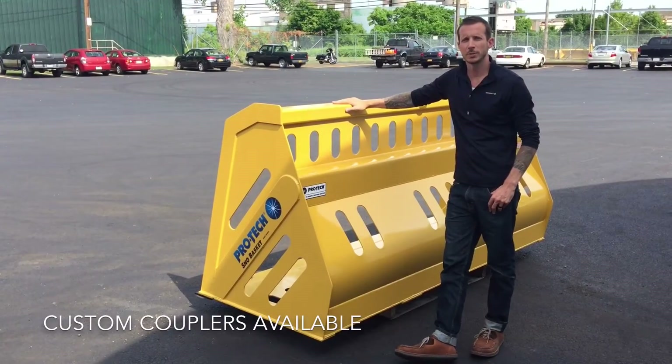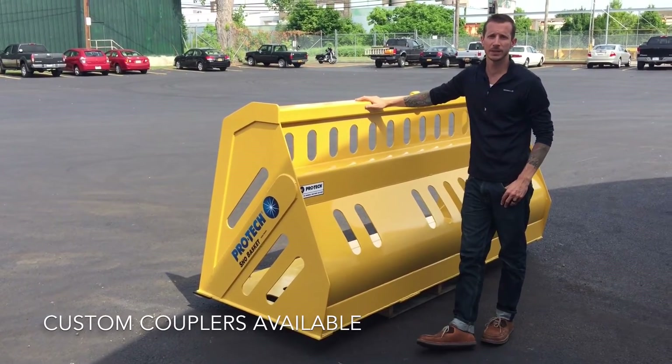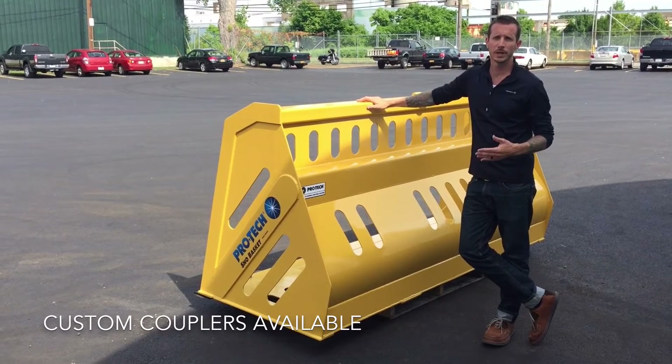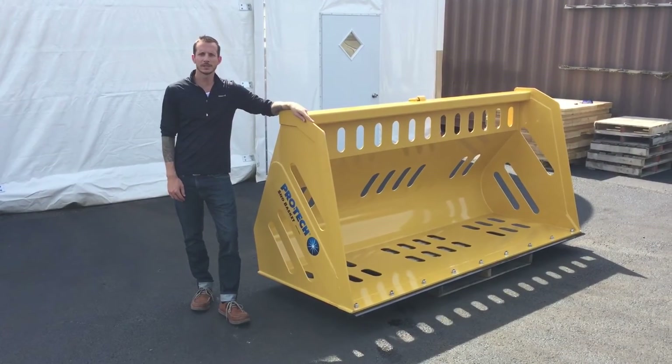This particular basket right here is 102 inches from side to side. It has a load capacity of 3.5 yards. This basket weighs roughly 920 pounds. A light duty standard basket would weigh nearly double.